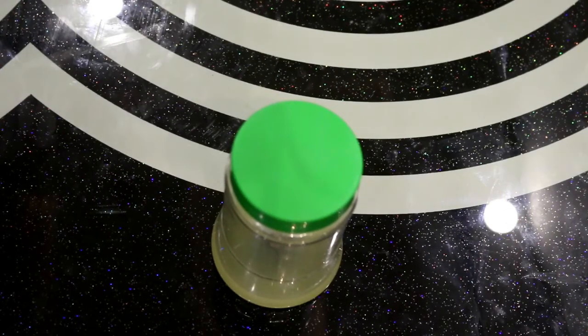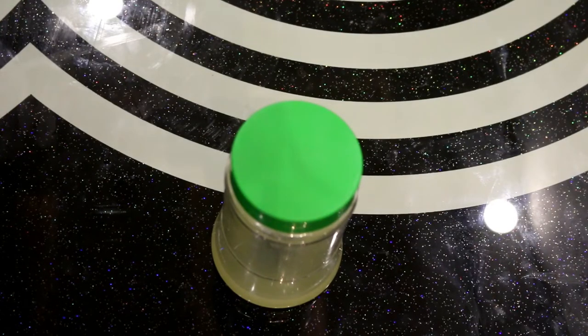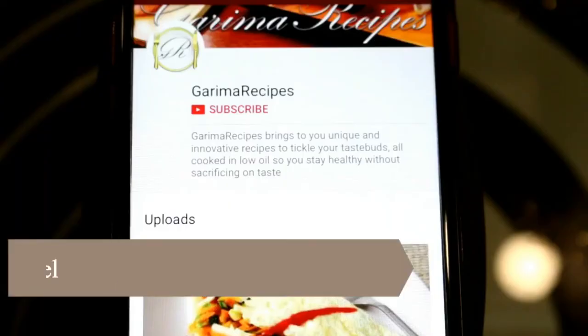So friends, I hope you liked my informative video. This was a very simple and easy way to store lemon juice (neembu). We can store it for a month quite easily. If you liked the video, please share your comments in the comment box and don't forget to like and subscribe.